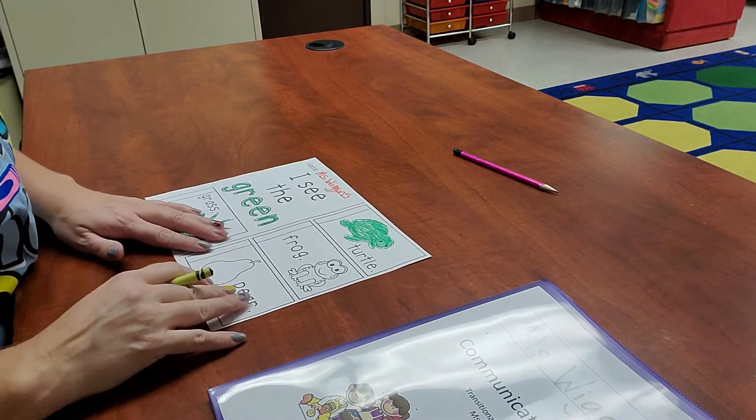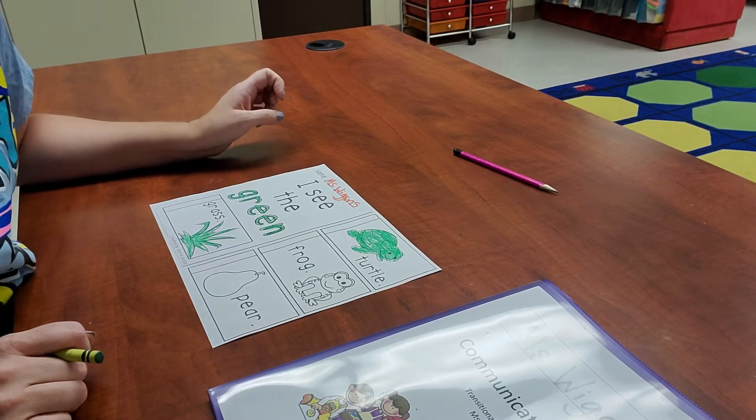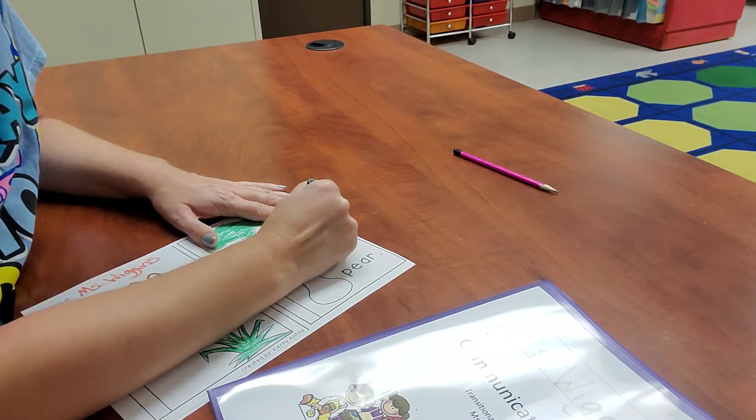All right, I see the green frog. Are frogs green? Yep, frogs can be green. There are actually lots of different colors of frogs, but they can be green.